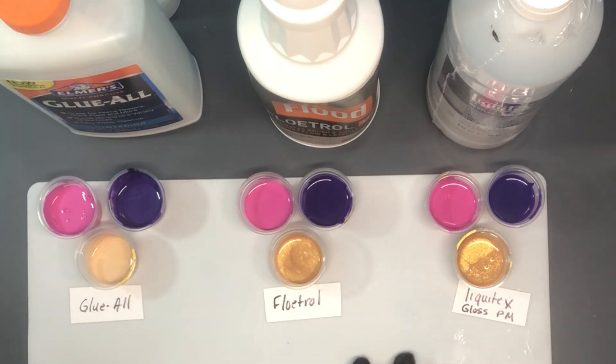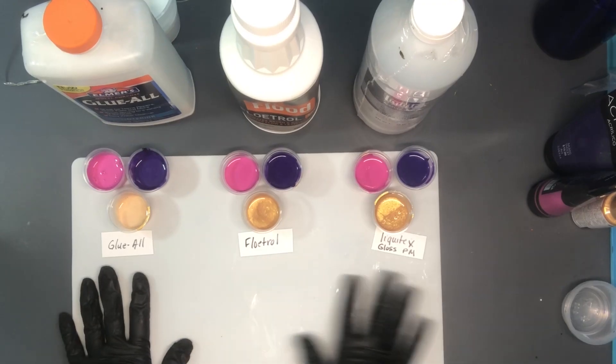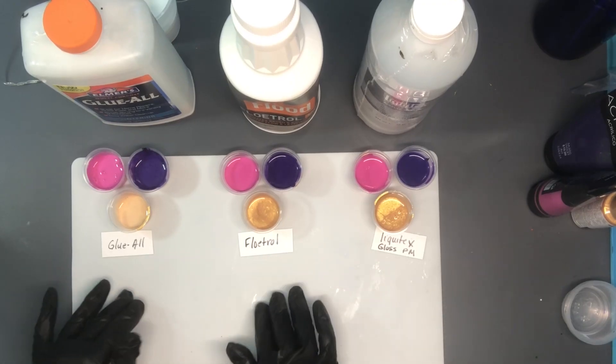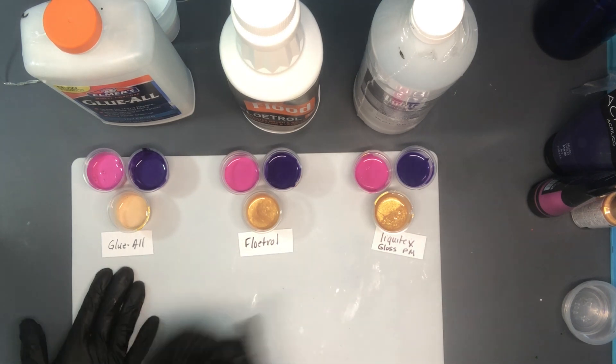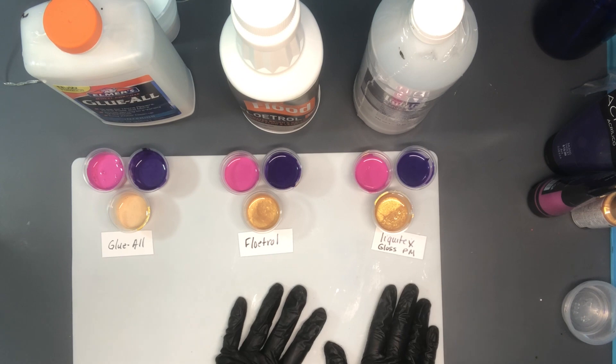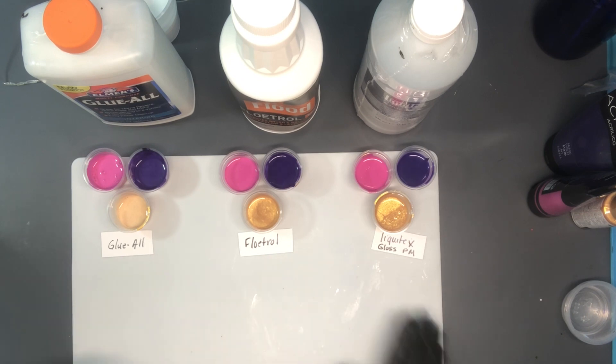So that's the first thing you should know about pouring mediums — you kind of get what you pay for. The more expensive pouring mediums generally are going to give you clearer colors. The next thing I'm going to do is make little mini skins that I'll allow to dry so you can see the difference between a skin made with Glue All, a skin made with Floetrol, and a skin made with Liquitex. So let's do that right now.